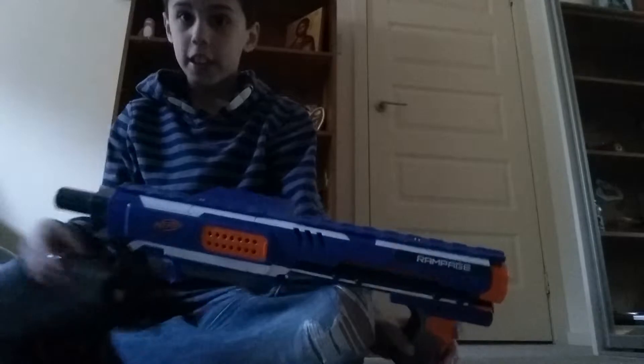I've got the Nerf Rampage. This Nerf gun has a 25-dart clip.